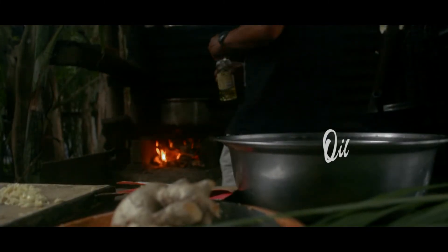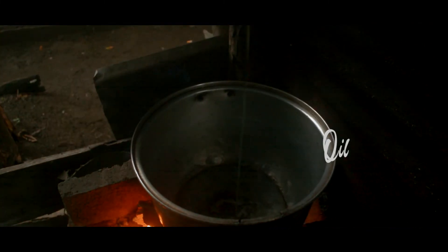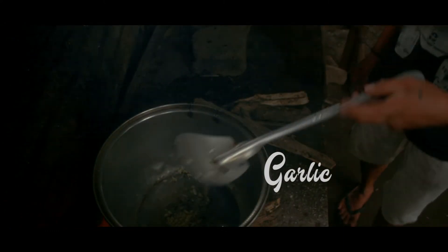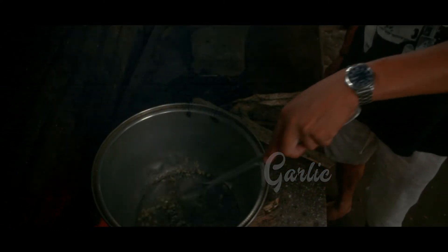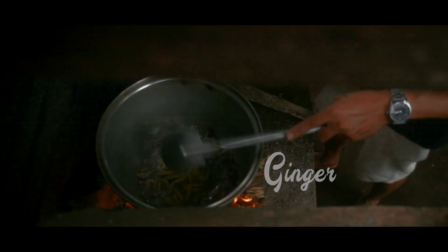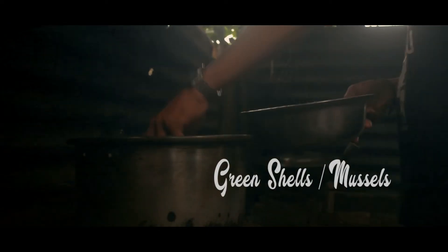I thought you could do the same thing. You know, if you want to do this, I would like to go get it. You don't have to cook the food as well. You can see that the green serve takes place in the oven. It's delicious.